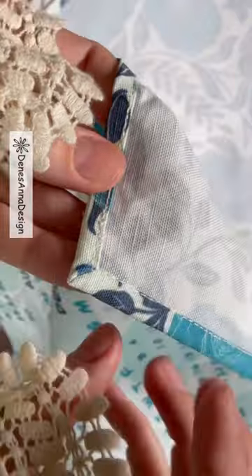Oh my, look at that perfect corner! I hope you enjoyed — happy sewing!